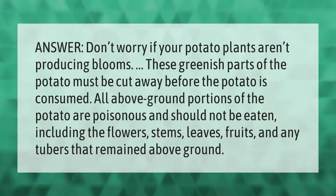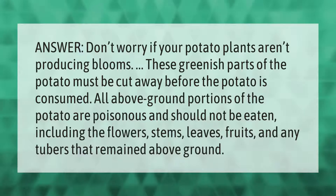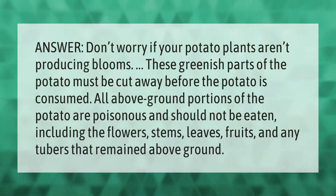The greenish parts of the potato must be cut away before the potato is consumed. All above-ground portions of the potato are poisonous and should not be eaten, including the flowers, stems, leaves, fruits, and any tubers that remained above ground.